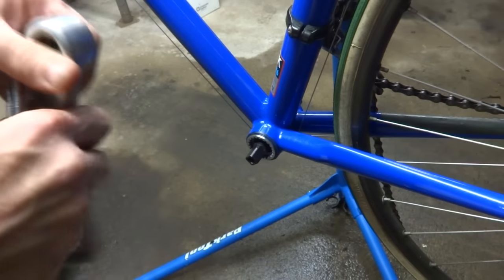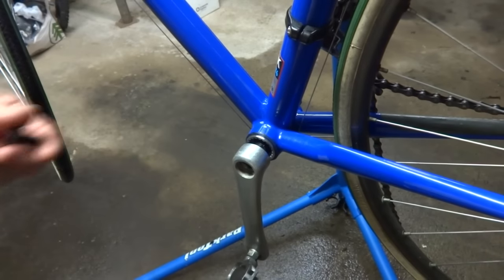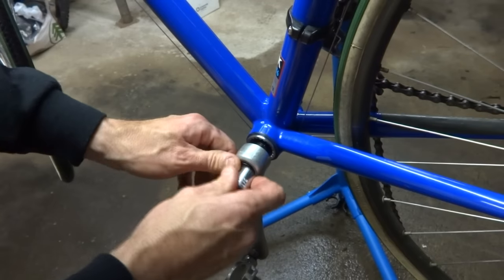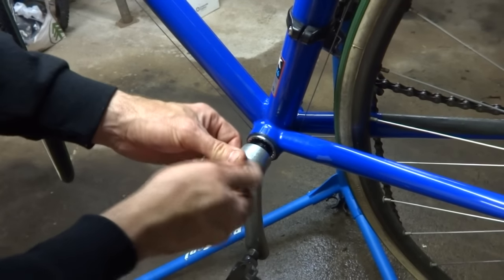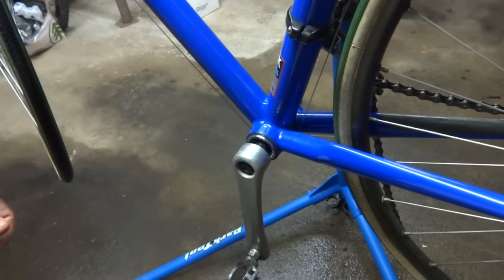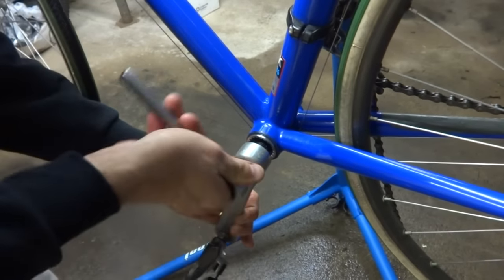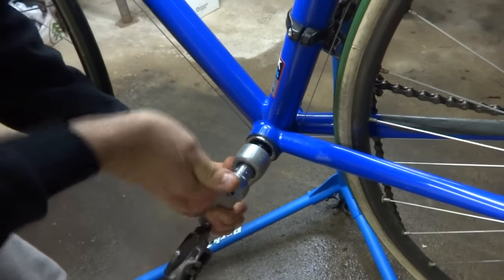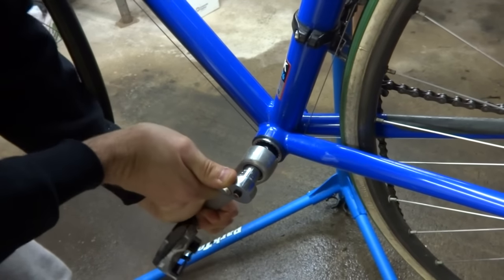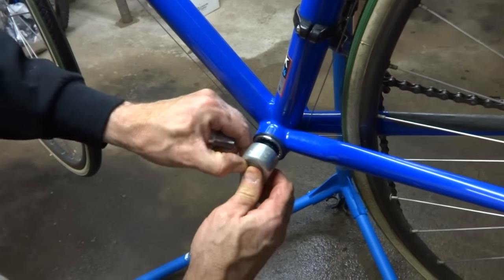Now I'm going to go ahead and remount the crank arms. This is the non-drive side, so I just push that on there. This comes with bolts instead of nuts, so I'm going to go ahead and get the bolt started and threaded in by hand, then use the ratchet wrench to tighten it in — that will press it onto the spindle. Then put the dust cover on and just snap it in place.